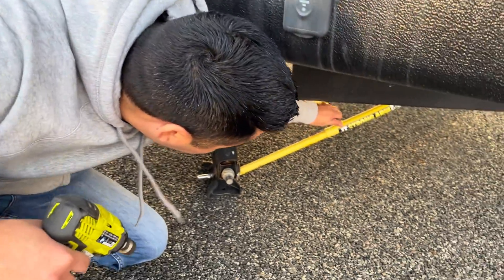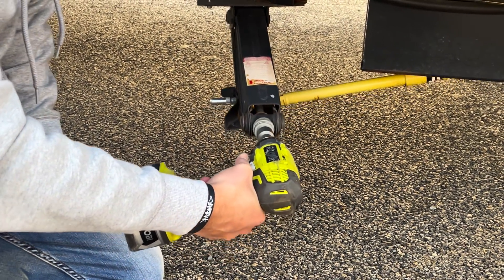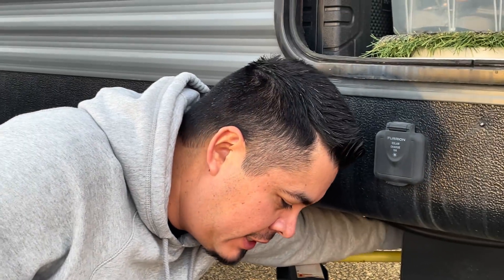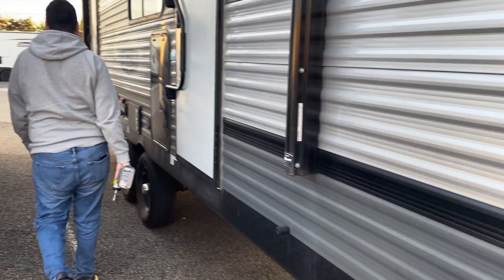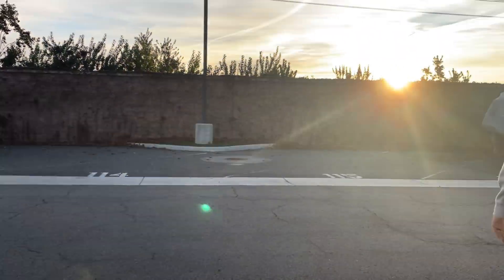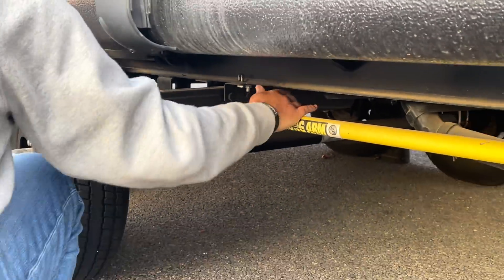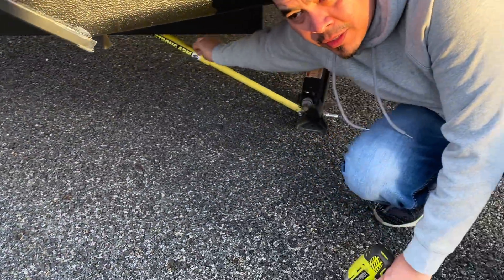I'm going to have to take these jacks up with my drill. Hopefully I don't upset the people that live around here. So if any of you electric vehicle or electric travel trailer makers are out there — want to hit me up on getting me a trailer that has automatic jacks, I'd appreciate it.